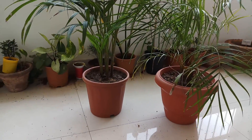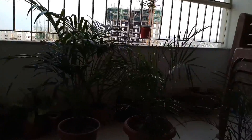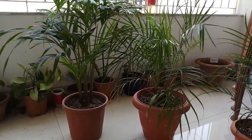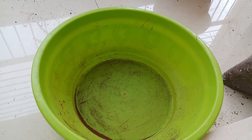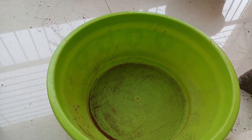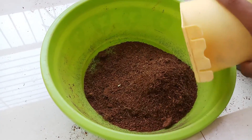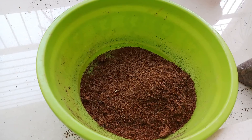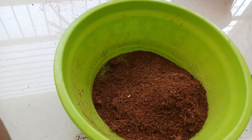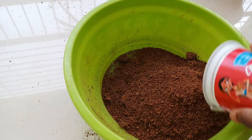Hi everyone. In this video I will show you how to make potting mix for palms. For that you will need two parts of coco peat. We are using coco peat because it is soft, so the roots of the palm can grow easily, and it also maintains moisture, which is also a good thing.